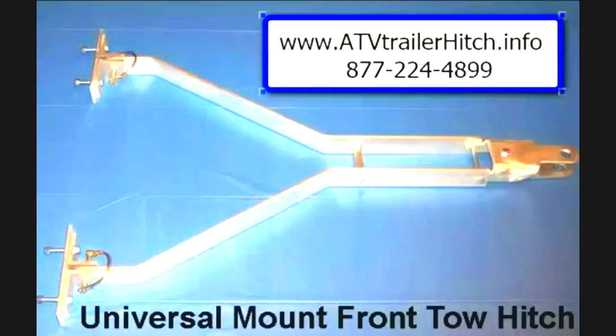If you'd like to know more about our Universal Mount Front Tow Hitch for ATVs and snowmobiles — perfect for pulling any kind of trailer, specifically designed for portable fish houses — give us a call at 877-224-4899 or visit us online at atvtrailerhitch.info. We've got much more information there, and we have them in stock and ready to ship to you.